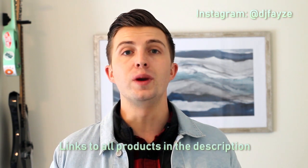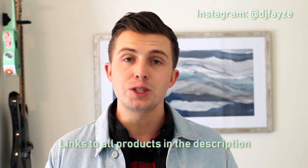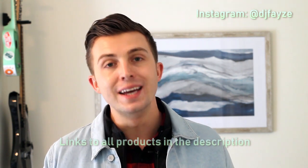I hope you enjoyed the video. Before you go, please make sure you subscribe because there are going to be a lot of great reviews coming to this channel. Also head over to Instagram and follow me at DJ FaZe — that's DJ F-A-Y-Z-E — to keep up with updates when new mixes or gear reviews come out. Until next time, thanks for watching.